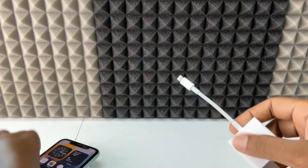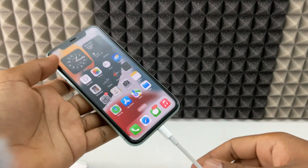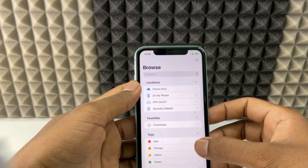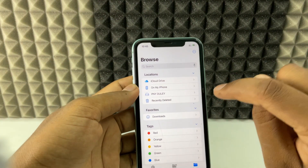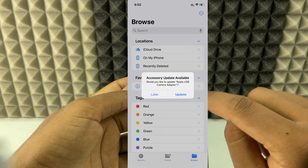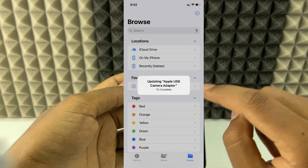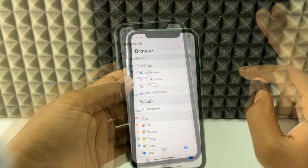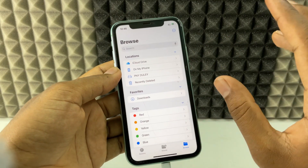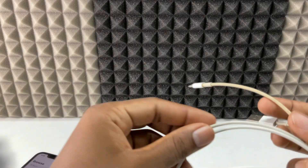Now just connect this to your iPhone, just like that, and open the Files app. You will probably see an accessory update pop-up like this — you just need to tap 'Update' and wait until it completes 100 percent.